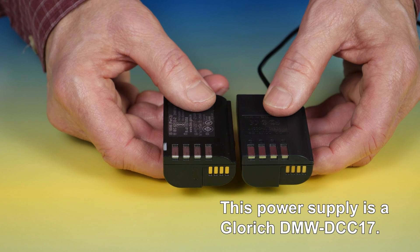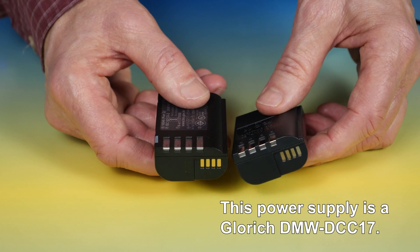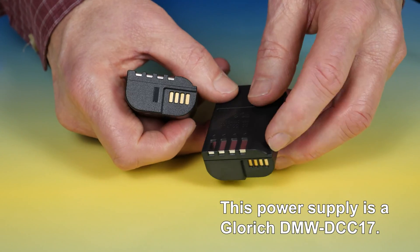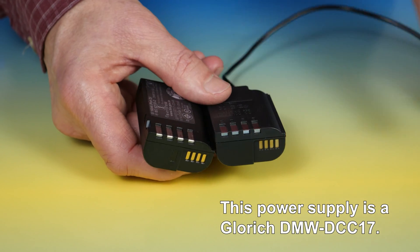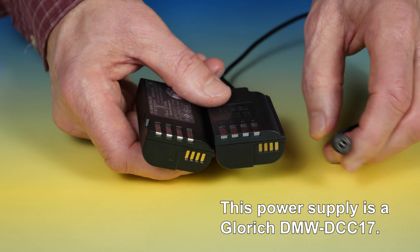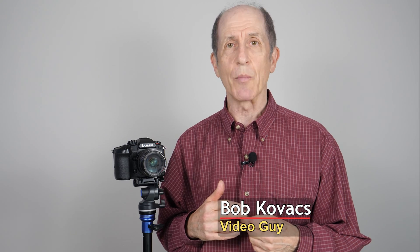There are power supplies you can get that allow you to run the camera indefinitely. This is the dummy battery for one of those power supplies. Notice that it has the ridge and the four contacts that the actual GH6 battery has. You plug this into the GH6, connect it to the power supply, which you then plug into a wall socket, and you can run the camera as long as you need.